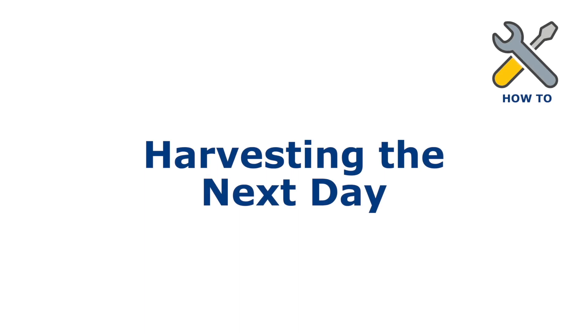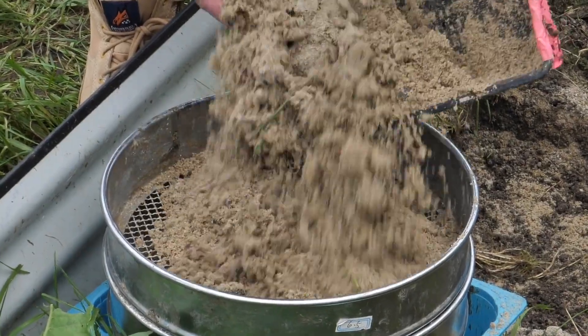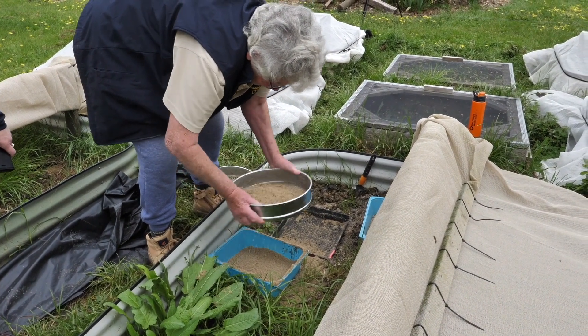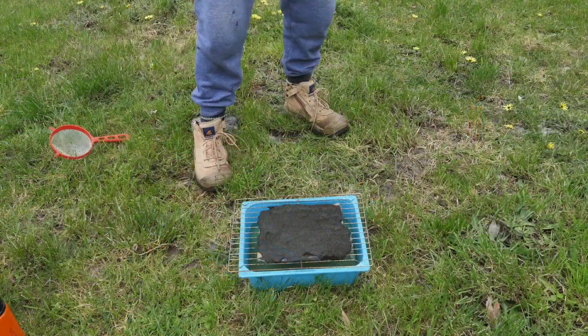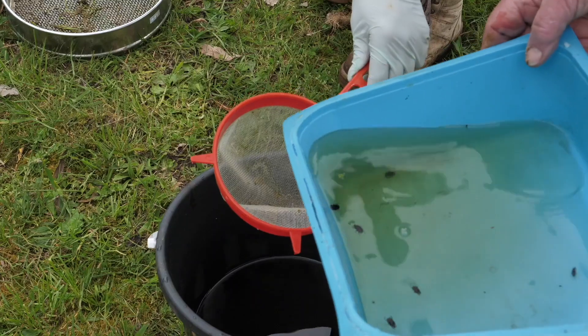Harvesting the next day. For sand trays, beetles will bury into the sand and will need to be sifted or washed out from the sand to harvest them. For water trays, tip the beetles through a sieve.